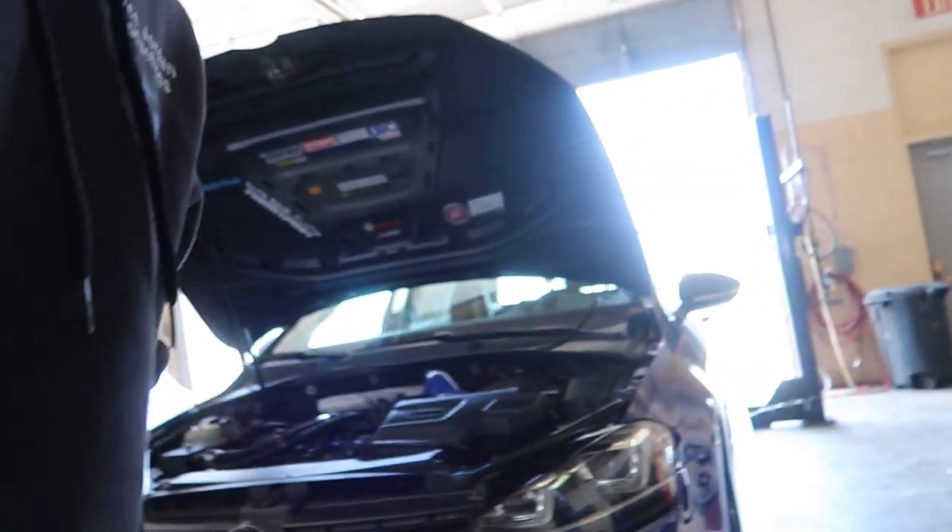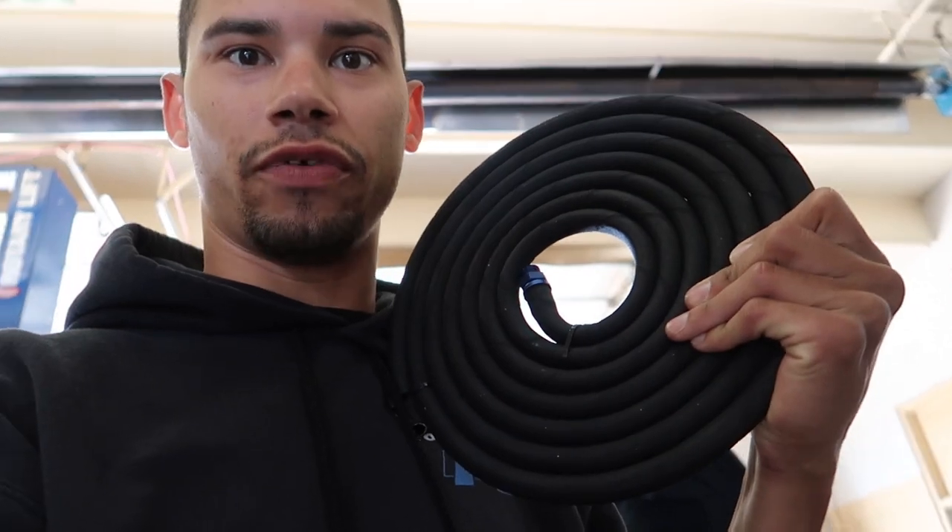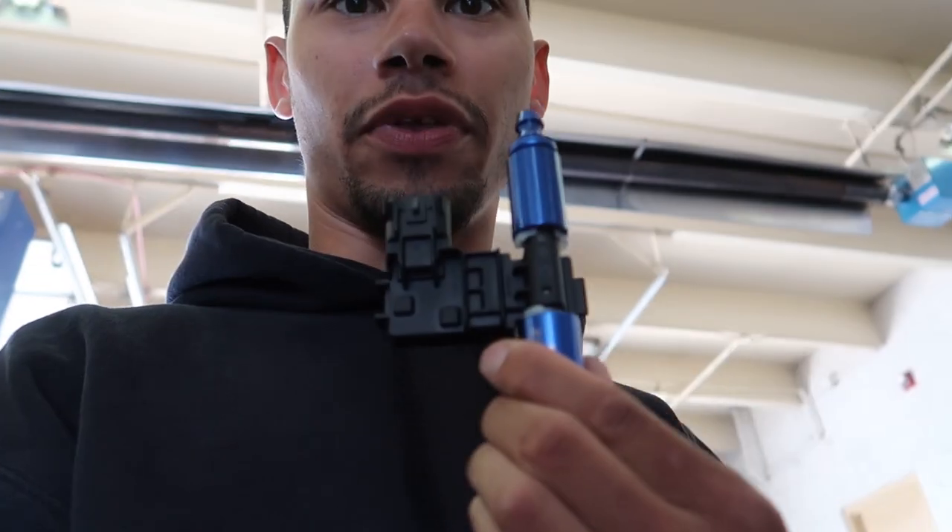Welcome back for another video. We're here at Auto Hobby with the car. We are going to put in this new fuel line from Precision Raceworks — it's their high-flow fuel line — and then the ethanol sensor.